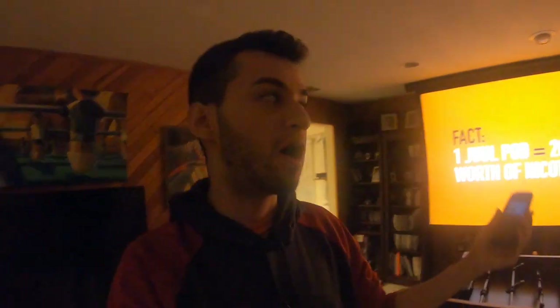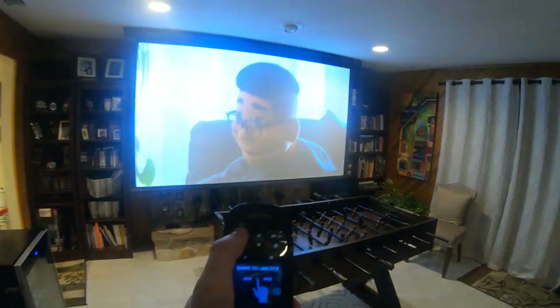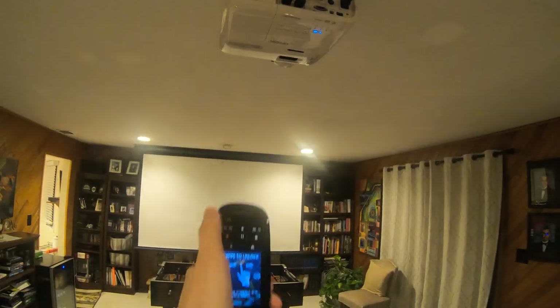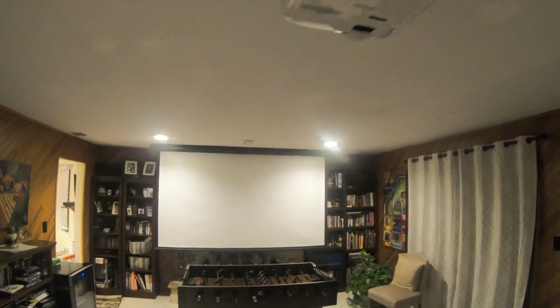So for turning off the system, I just have to click one button — that's the off button on this remote. That will turn off the projector, all of the devices, and raise the projection screen to its highest point. Let me turn on the lights here and raise this thing up. I'll click off. Projector turned off, devices are off, and now the screen's going up.